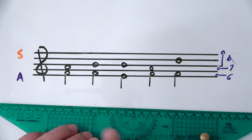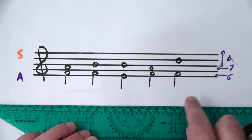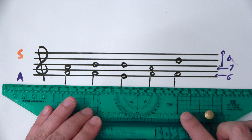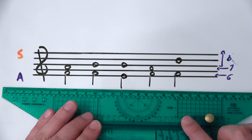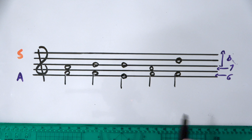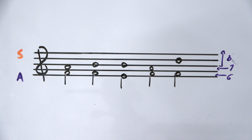Just by looking at the stems — forget about the note head — your eye will be able to see that these stems must be attached to the same note because they're the same height. And this stem must be coming from a note that is a little lower because it's sitting underneath. So it's pleasing to the eye.